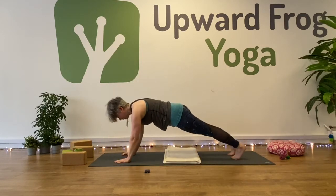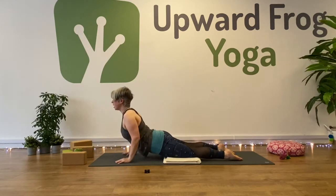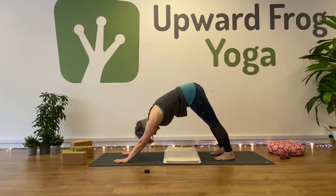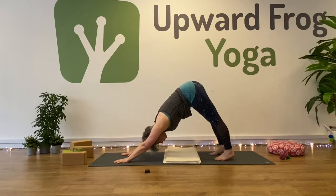Exhale, step to plank. From plank — knees, chest and chin, lower down. Inhale, slide forward to cobra. And curl your toes — downward facing dog. Five breaths in down dog. Keep the belly drawing in and up, and see if you can tip your hips a bit more forward. Drop your chest. Engage your thighs, draw your thigh bones back. Looking for length in the back of the body.